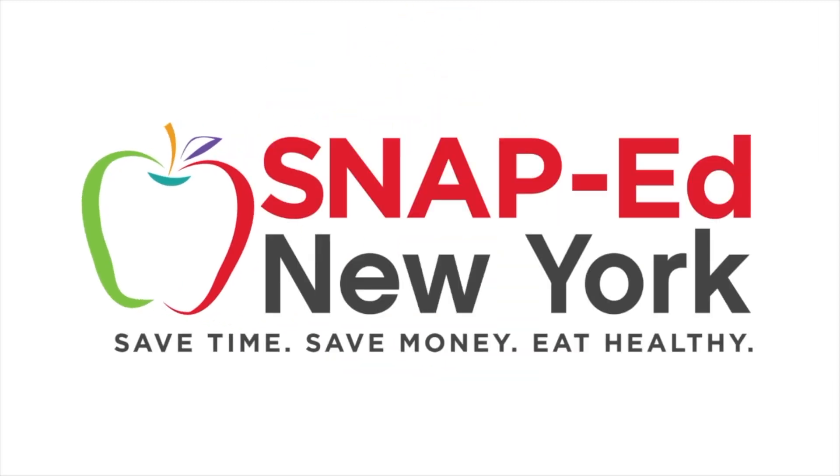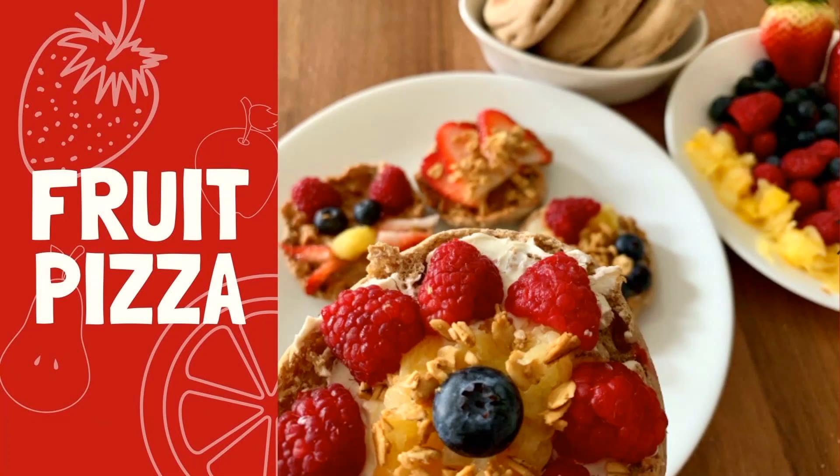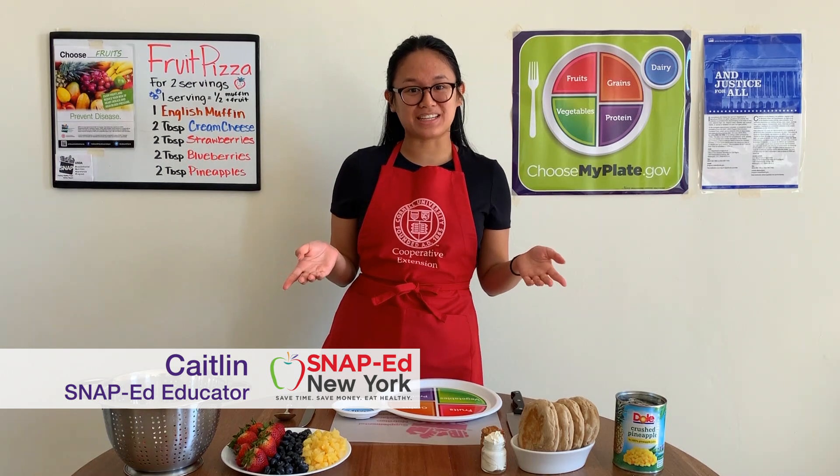This is a SNAP-Ed New York video presentation. Hi, I'm Caitlin, SNAP-Ed educator with Cornell Cooperative Extension.